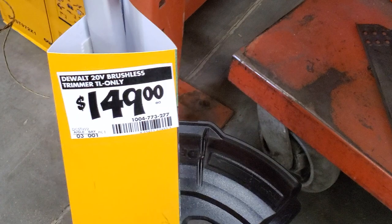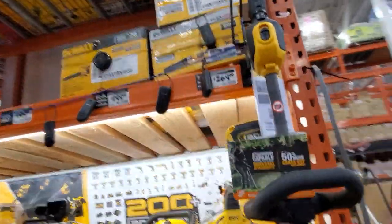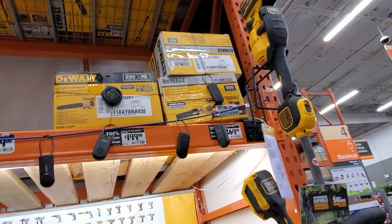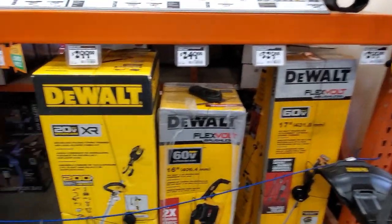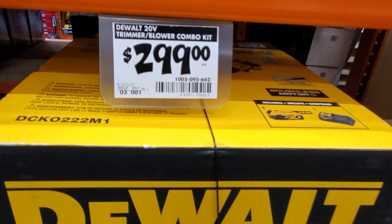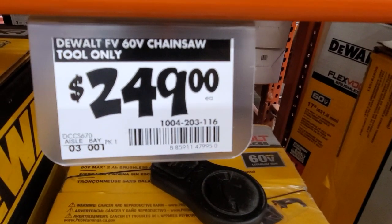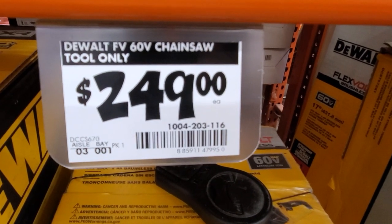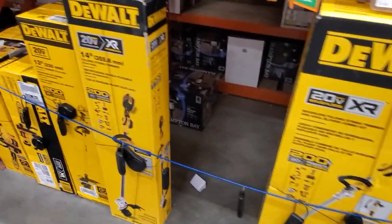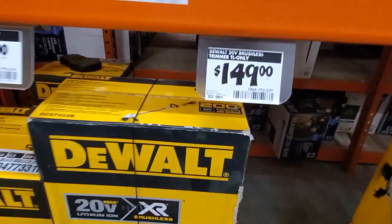We found this weed whacker for $149 — it's a 20-volt trimmer tool only from DeWalt. That other one I believe is the Flex Volt trimmer — 60 volts. $299 for the 20-volt trimmer and blower combo. Then you got the 60-volt chainsaw tool only for $249. And the 20-volt XR weed whacker for $149 — it's a 14-inch.